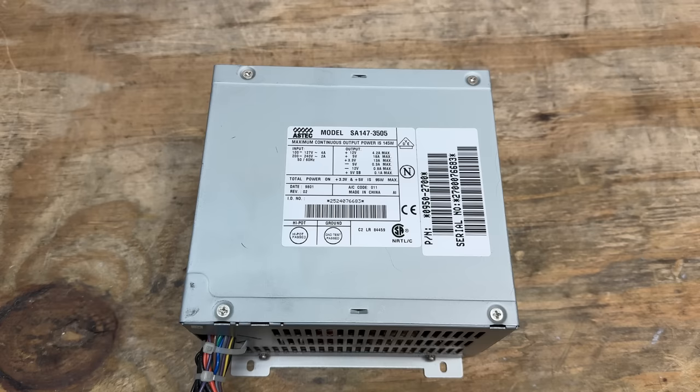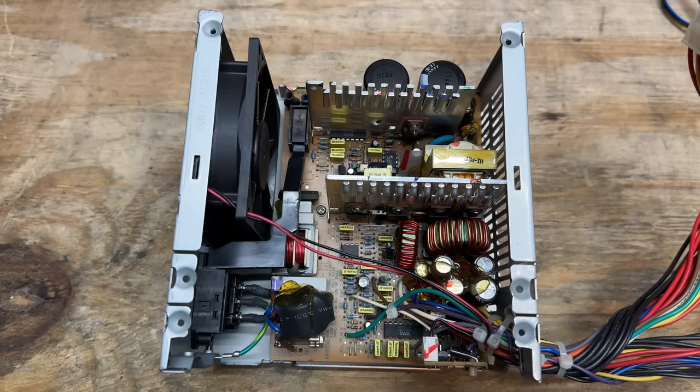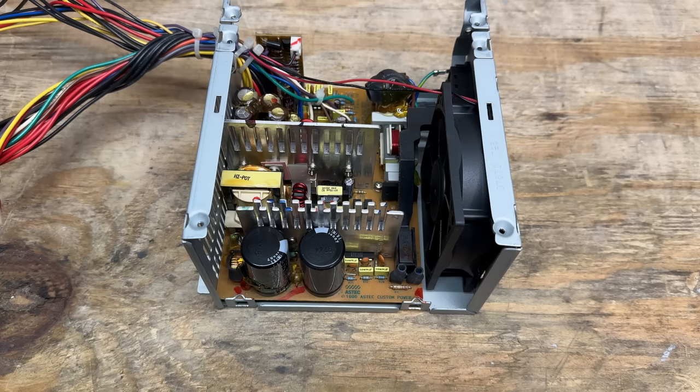Before I do that, let me just say that power supplies can be very dangerous. Even if they've been unplugged for a while, they can still zap you. So if you're not sure what you're doing, you should definitely avoid taking them apart, or just be extremely careful. Don't touch anything on the circuit board, including the heat sinks. This thing looks almost brand new inside - I don't see any problems whatsoever, and there is only the very slightest dust buildup.